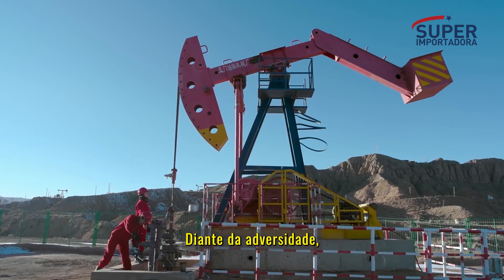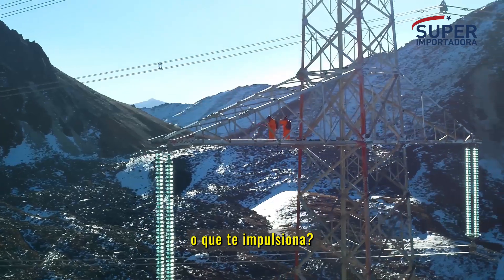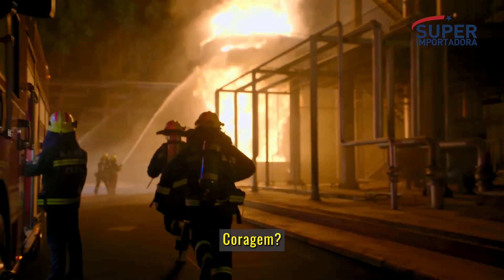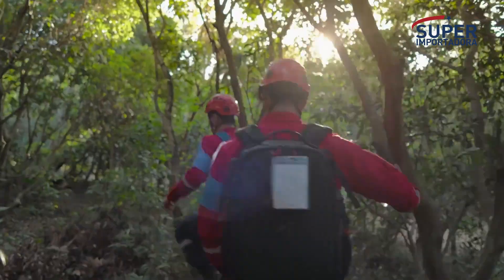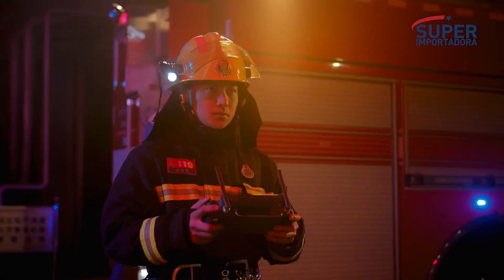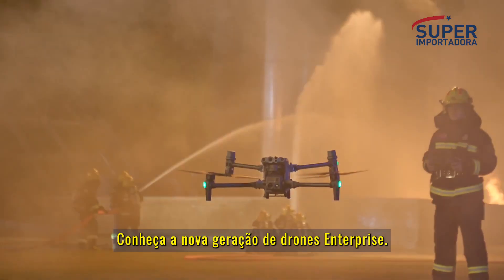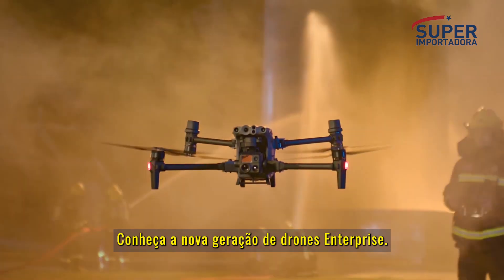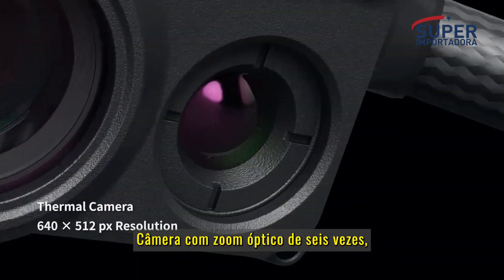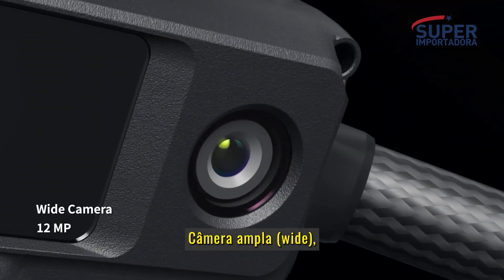In the face of adversity, what drives you to push forward? Courage, experience, absolute trust in all that supports you. Meet the new generation of enterprise drones: the Matrice 30 series — with 16x optical zoom camera, thermal camera, and wide camera.